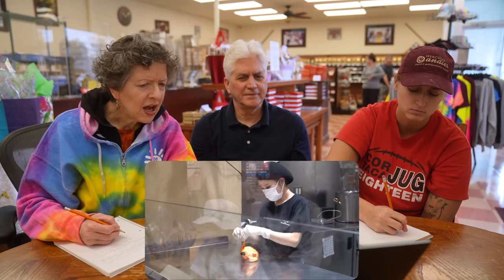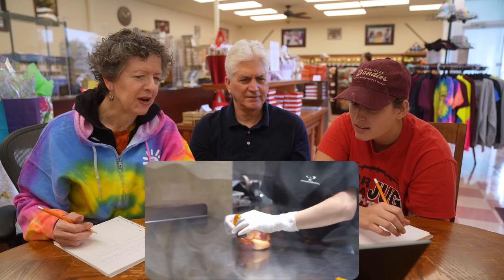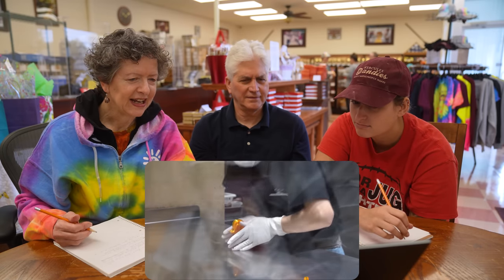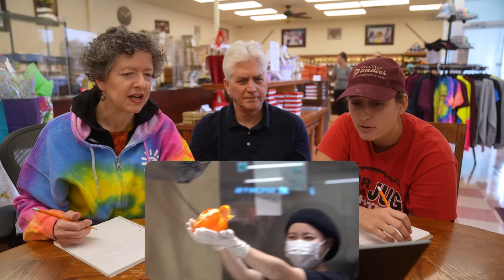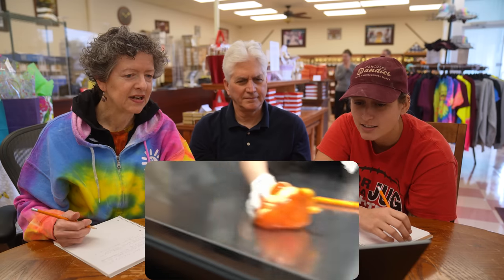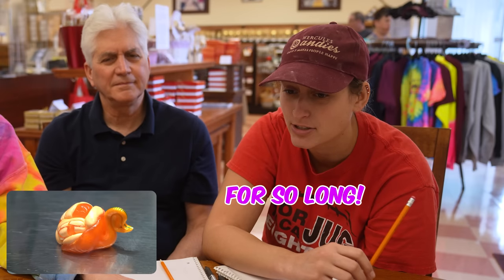Bash it! He's making the swan. Oh my god! You don't have to make the swan, but you can. I bet we could sell it — yes, or give it away. Or a duck. That's so cute — look at how duckish that is. Man, you would have to lick that for so long.